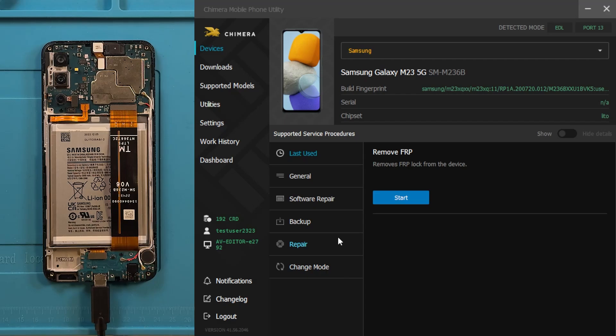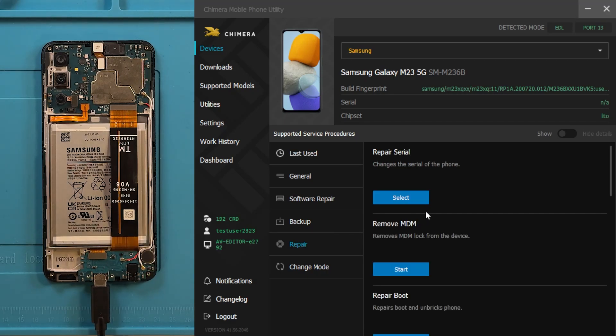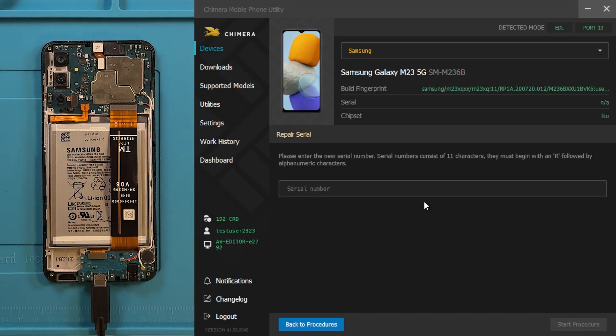Now on the software, go to the Repair tab and click on Repair Serial. Enter the desired serial number, then click Start.